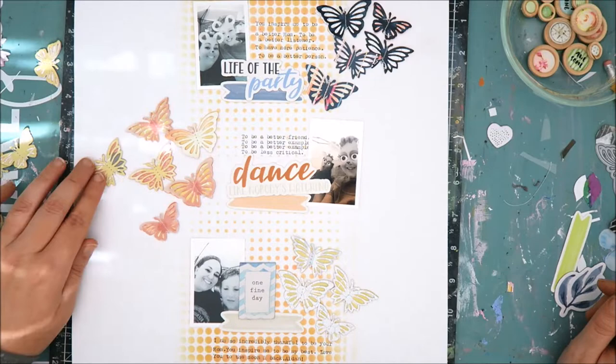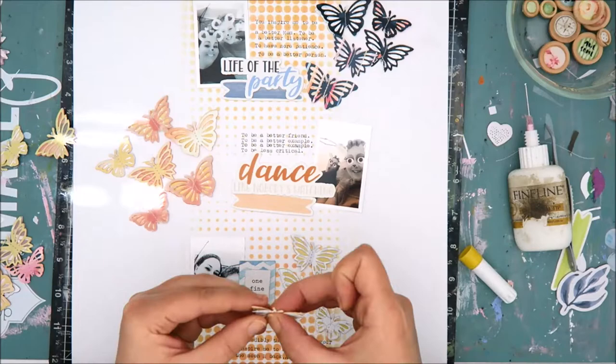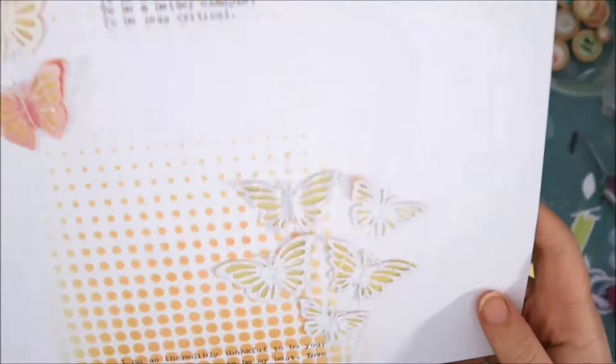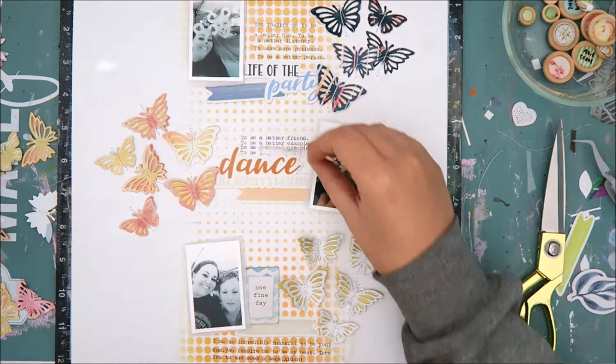As I was getting things positioned I realized I didn't have enough of the gray and yellow combination butterflies at the bottom of the layout, so I went ahead and die-cut a couple more. I just used a thin line of adhesive right down the center of the butterfly, and I did stitch together all of the other butterflies on the layout. I also went through and stitched them to the background as well, so I can fluff up the wings knowing they're secured very well.